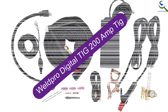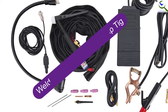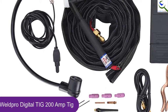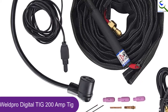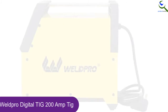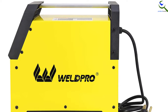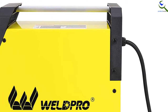Moving on at number 4, we have the WeldPro Digital TIG 200 Amp TIG. With this TIG welder, you can have maximum benefit as you can easily use it for different types of materials including aluminum and steel. This comes in a digital design so that there can be easy operation. Moreover, it includes multiple features including adjustable pulse, AC frequency, AC balance, upslope, downslope, and end amps.